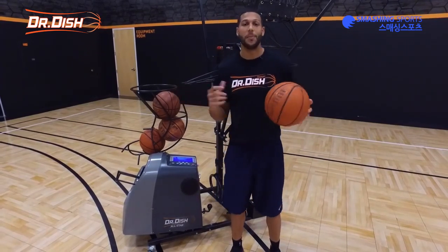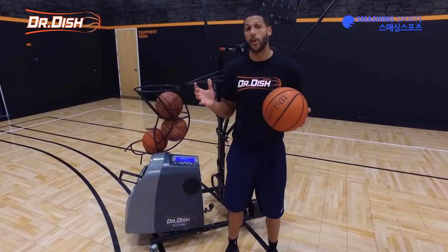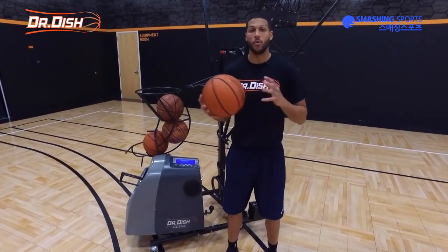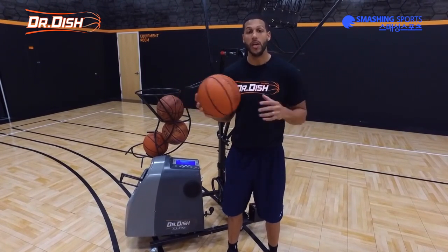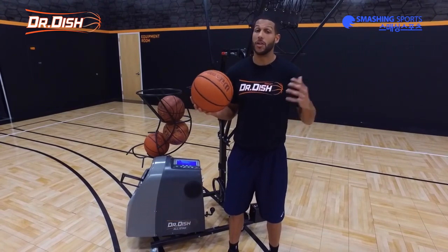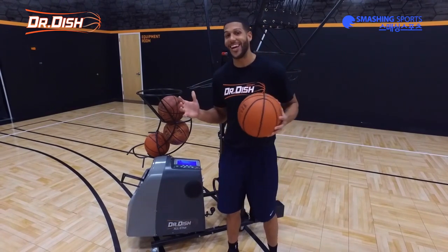Hey guys, Coach Mason here back in the Dish Lab ready to put in some work. Today we have a pretty simple but great drill for our post players. We're going to work mostly with our back to the basket and work on some of our fundamental quick moves, but we're also going to incorporate some counters to those quick moves. If you can master these moves, you're going to be a really great post player.